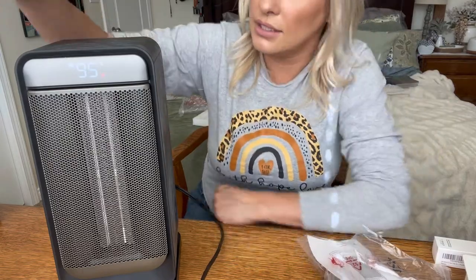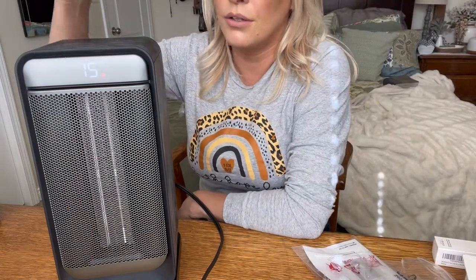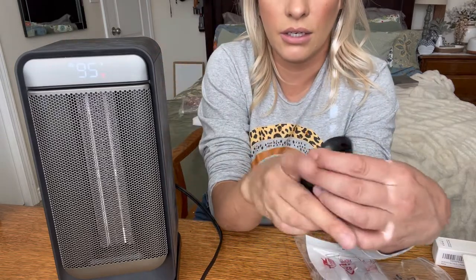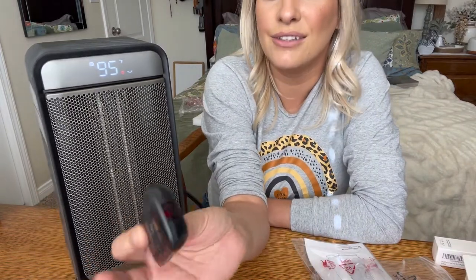As you can see, it has the temperatures right here — it goes up to 90 degrees Fahrenheit. You also have buttons up here if you lose the remote. It's going to do a countdown just before shutting off, but if you press it, it'll turn right back on. This is how you rotate it, and it also has the same buttons on top as everything that's on the remote.